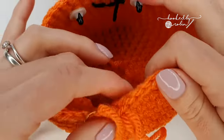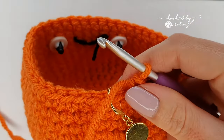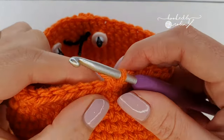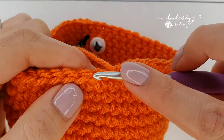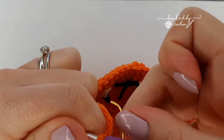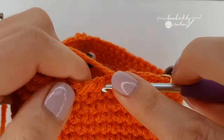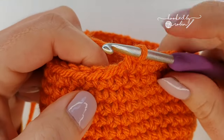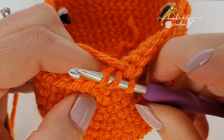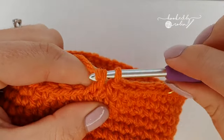Rotate him back round, pop your hook back in that loop, and we're ready to begin our decrease rounds. For our first decrease row we're going to be doing invisible decreases — I'll show you how to do these. Start with six single crochet, then to do an invisible decrease you're going to pick up the front loop of the next stitch and the front loop of the stitch after that, yarn over, pull through those two loops, and then complete your single crochet as normal.